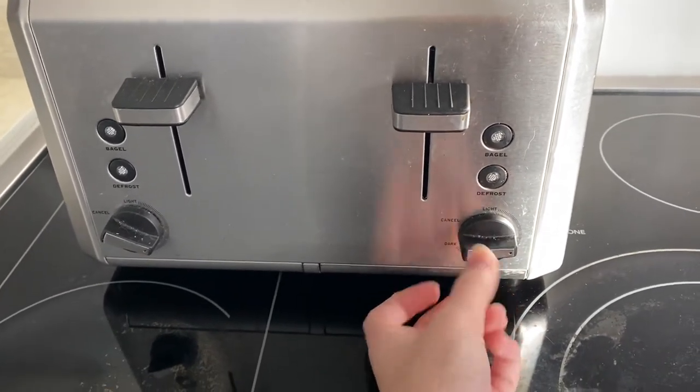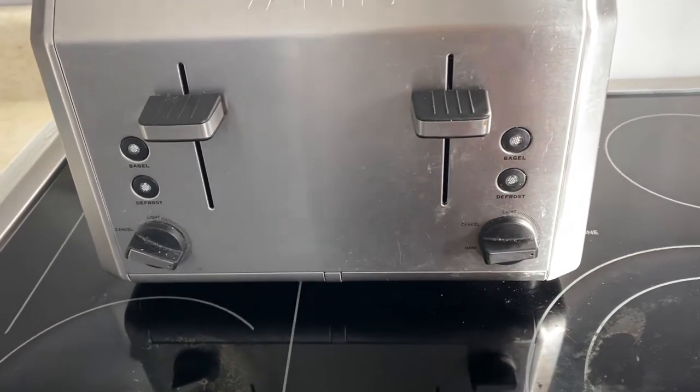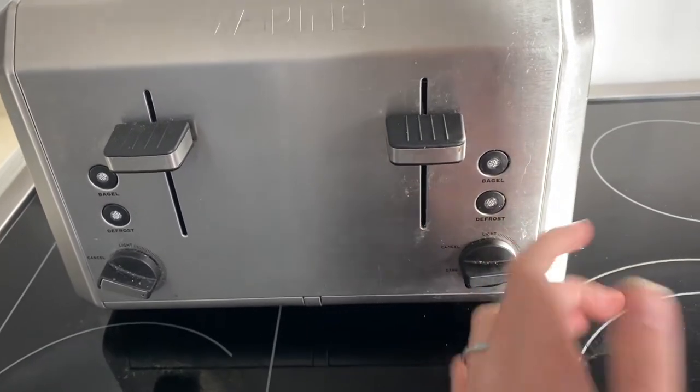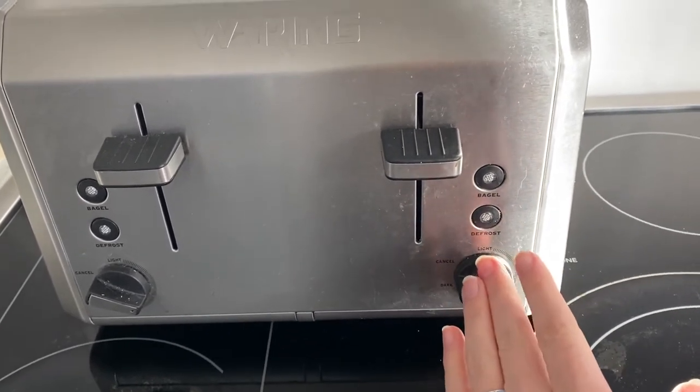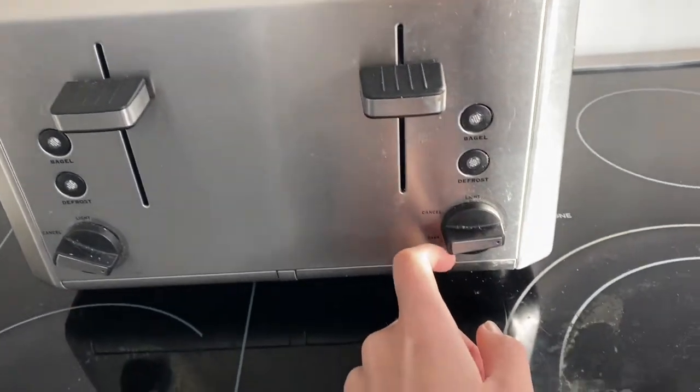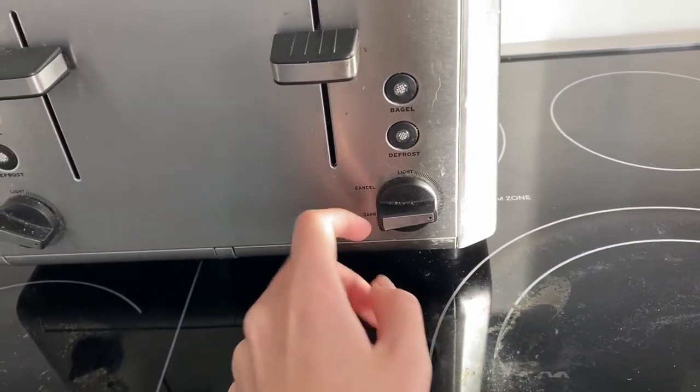You want to make sure it's not too close to the dark or you might end up with a burnt piece of bread or a burnt bagel, but also make sure it's not too close to the light side or you may end up with just a normal piece of bread. I like to put it close to the middle so it's a bit of both.